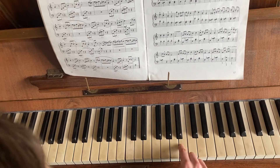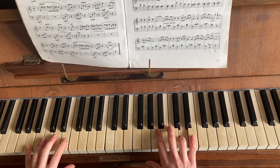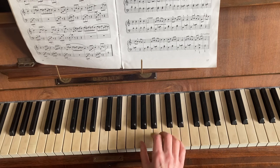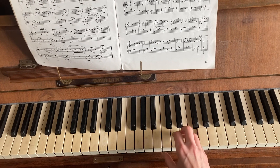So the right hand's going B, C, D. And when you get to that last note, just as easy as the other one — so you start with your C chord: C, G, C. And then we're going G, F, E.